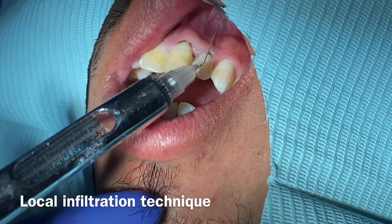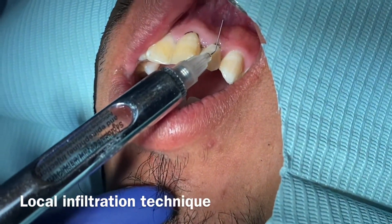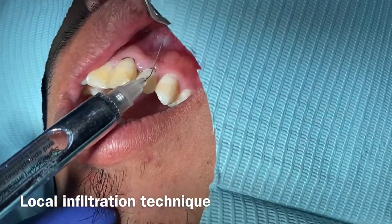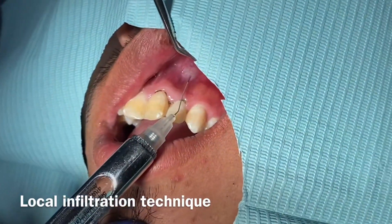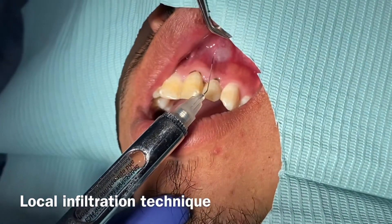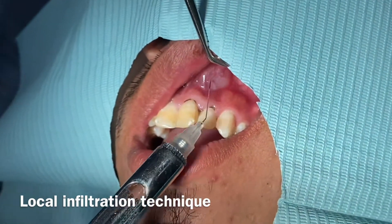Good evening everyone, welcome back to my YouTube channel. I'm excited to walk you through the steps a dentist would do for a deep cleaning. The first thing is you put the topical anesthetic on — I skipped showing that step — after which the topical is applied to the numbing area and the dentist would numb you. There are two ways to numb. This video is also important for hygienists or dental assistants who are beginning to learn about dentistry.